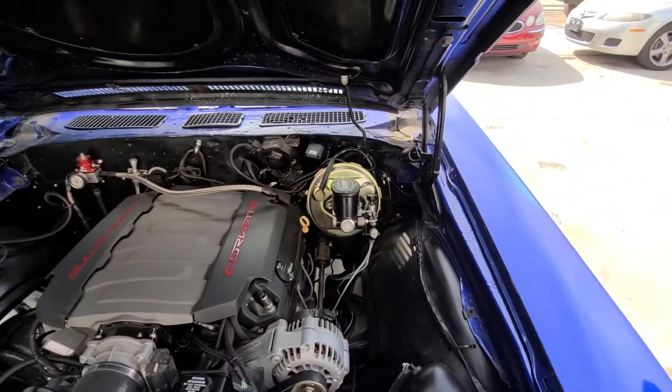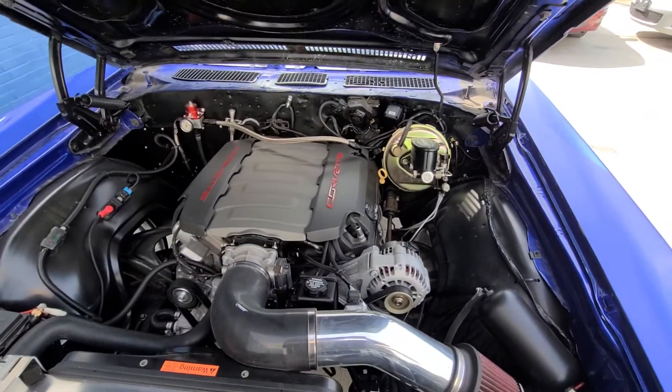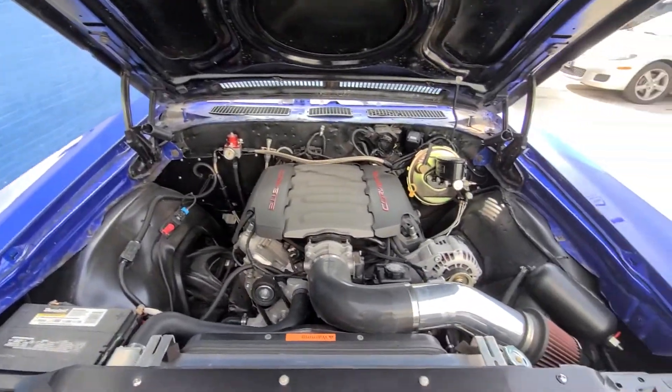We completed this car in 2019. It's a really nice car — very, very nice driver. It's an LT1 out of a Corvette. Very nice setup.